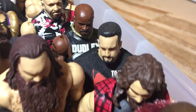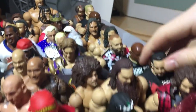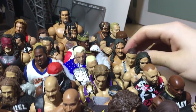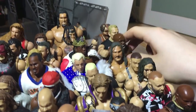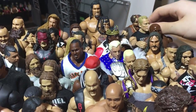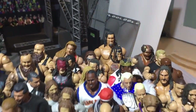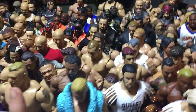We got Cactus Jack, Custom Elite Tommy Dreamer, the Dudley Elite, Custom Elite Raven, RVD, Sabu, Bobby Lashley Elite Custom, Sandman Elite Custom. And finally Brown Mankind — and that's pretty much it.